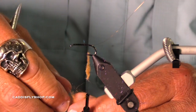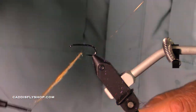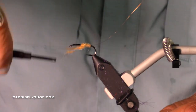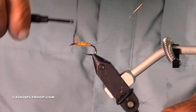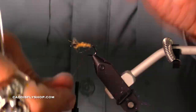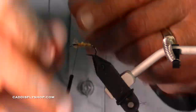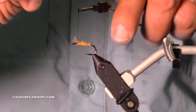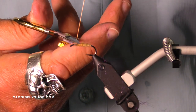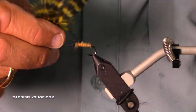If I had my Norvice here, I would have this dubbing spun on so fast the fly would be finished, but I'm doing it the old fashioned way. Having a little underlayment of super glue really locks in the dubbing. This wire is so fine you really won't see it — it just adds to the durability, because considering you are likely to hook 15 or 20 summer steelhead per day, it'll come in handy.